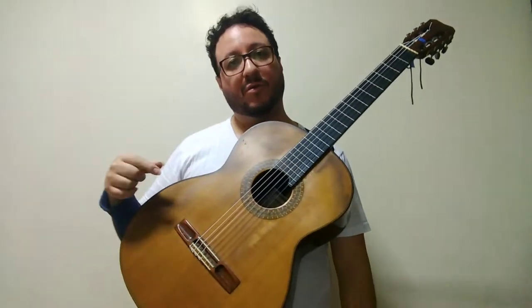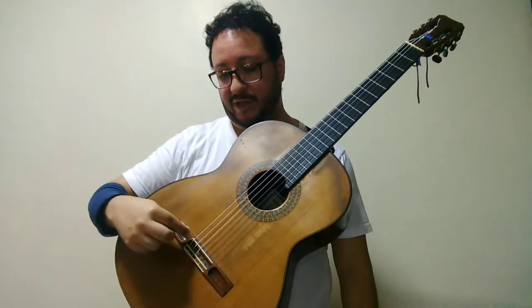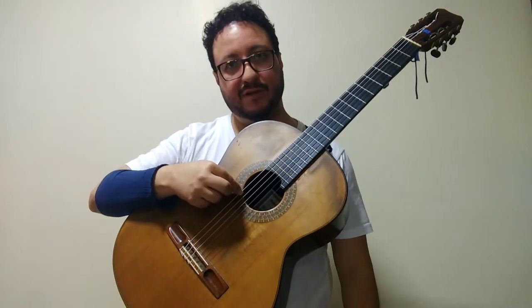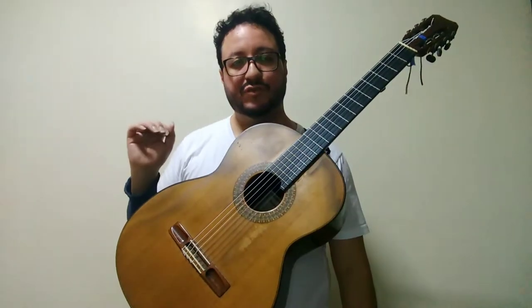The guitar has different colors depending on changes according to where you pluck the strings. If you pluck here, it sounds different than here or here. And that happens in all strings.